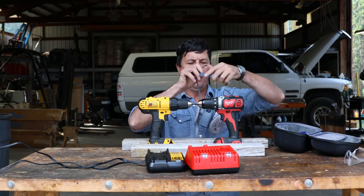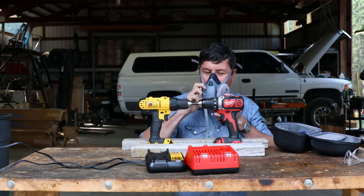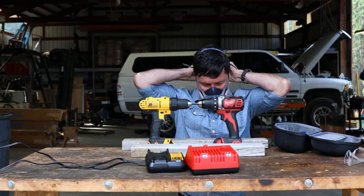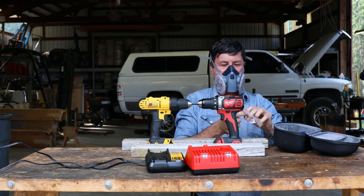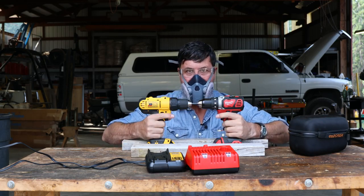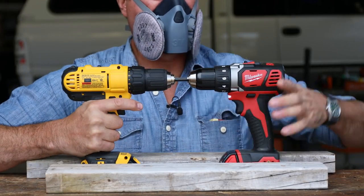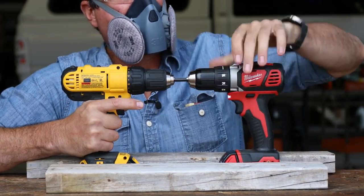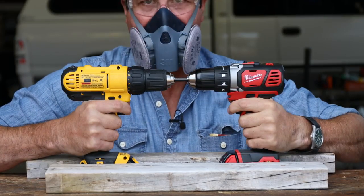I'm going to put a respirator on this time because I don't want to breathe that toxic smoke. I'm also going to put some safety glasses on because I don't know what to expect — I see no downside to the safety glasses. All right. Oops — I need to take it off the clutch and put it in full drill mode. Okay, here we go: three, two, one, go.